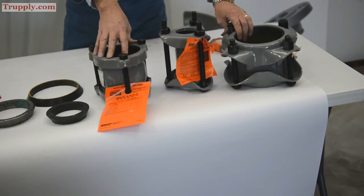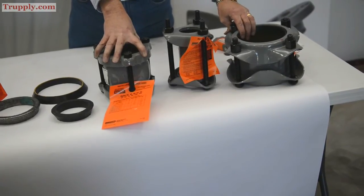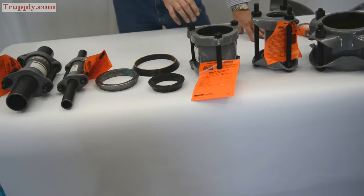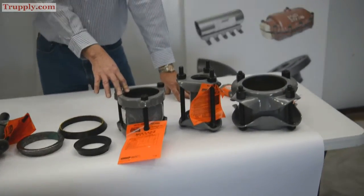They have a gray epoxy coating — a good corrosion-resistant epoxy coating good for most conditions. They can come with different gaskets. The standard gasket in the dresser coupling is a BUNA-S, or as Dresser calls it, a plain grade 27 gasket.